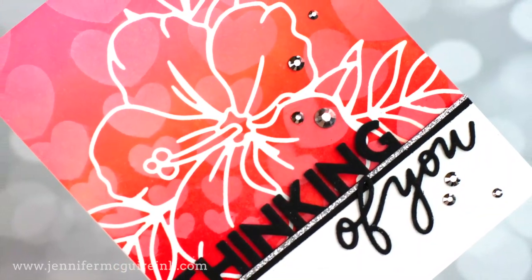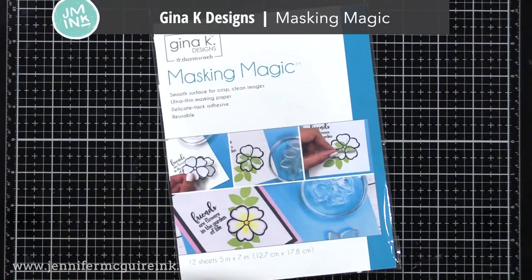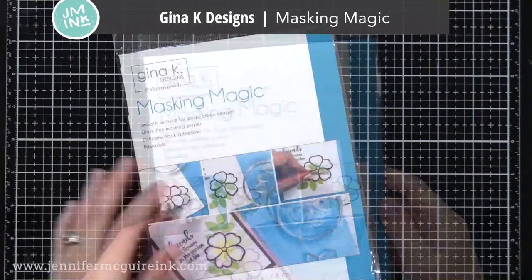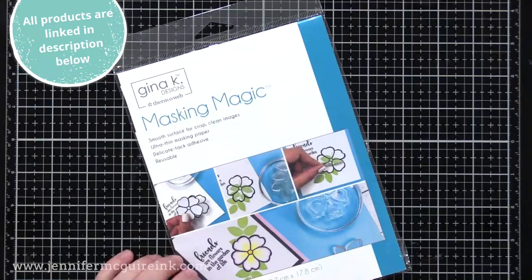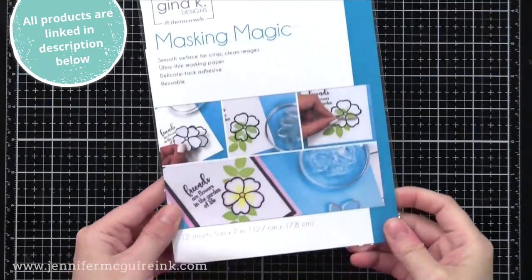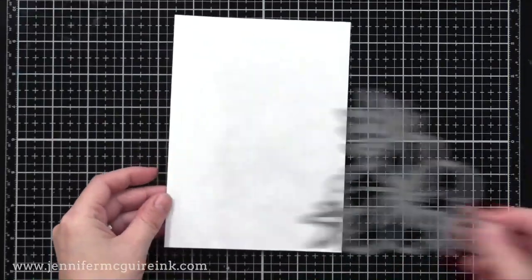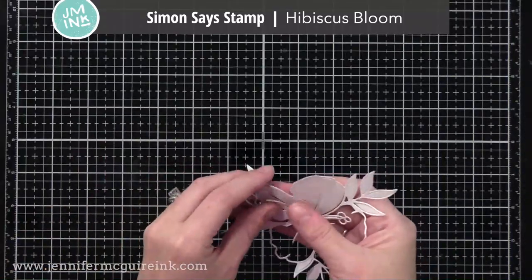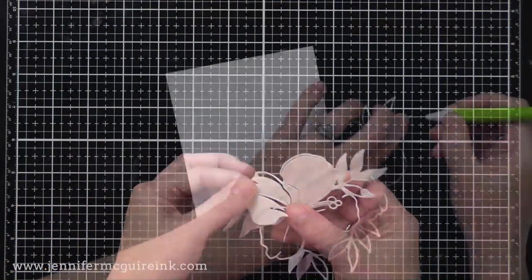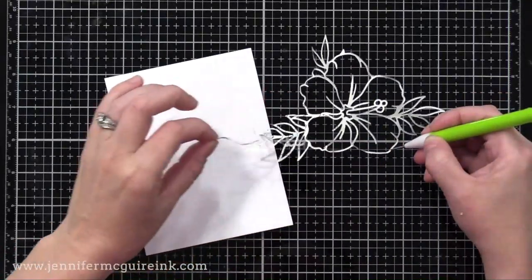Let's get started with this example first. For all of my masking today, I'll be using the Gina K Designs Masking Magic product. You could use any masking paper, but I prefer this one because it is high quality and will hold up through multiple uses. It also die cuts beautifully with intricate dies and doesn't tear as easily as most masking papers. From this masking paper, I am die cutting the new Simon Says Stamp Hibiscus Bloom die. This is a large, beautiful, detailed die that is really great for this technique.